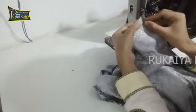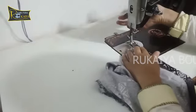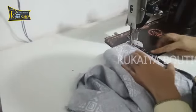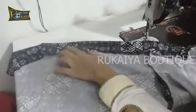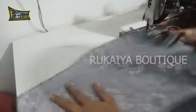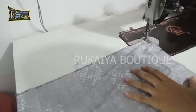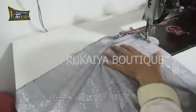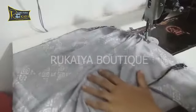Now I am going to take a side from here. I am going to double fold this side by side. This is going to be a very large fold.